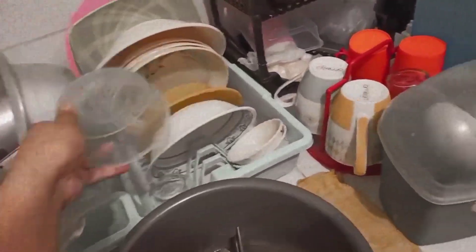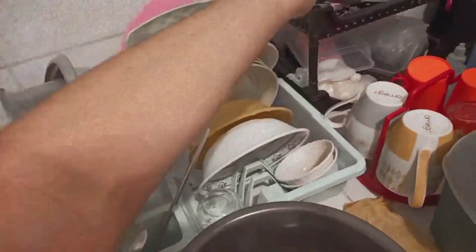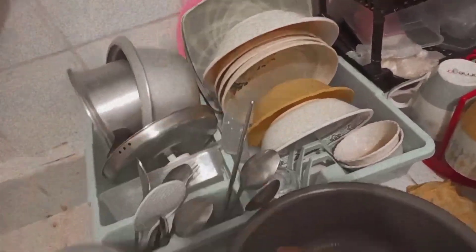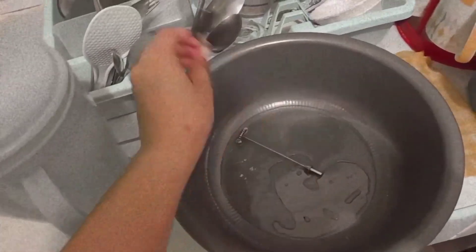After that, nag-dinner kami. Yung tirang pansit bato kinain na namin, and here I am washing and arranging our dishes. Siguro around 6 or 7 p.m. na ito ng gabi.